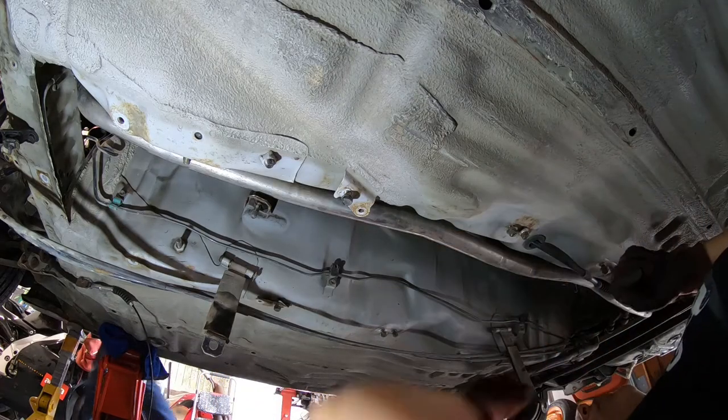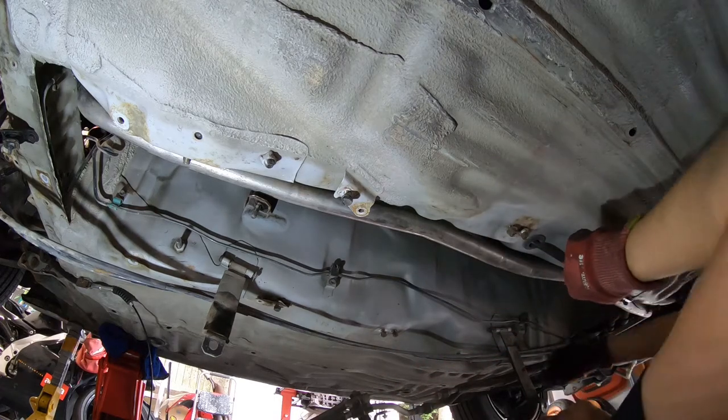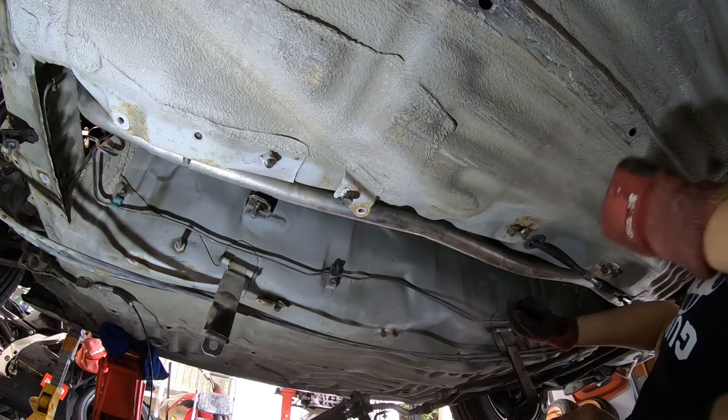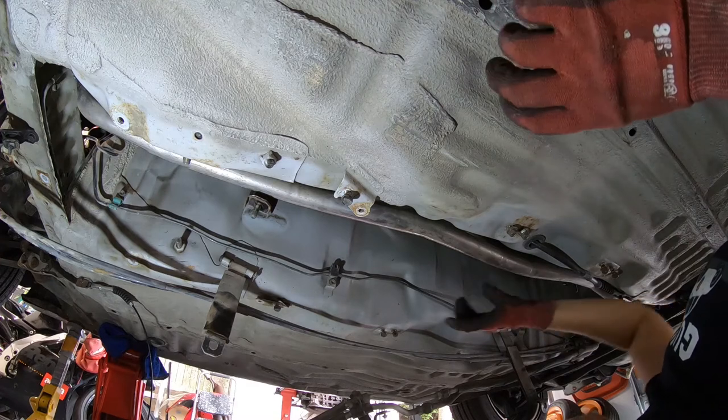We've got some good news to start. When I did some basic reading on actually doing a conversion for this car, some parts are pre-existing with the auto to manual — so stuff that's on the automatic car, they will have parts for manual.